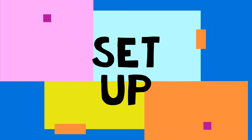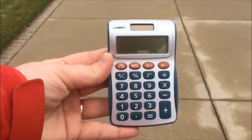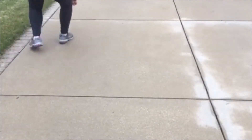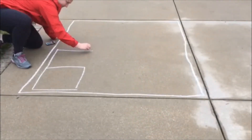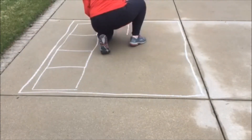For this activity you will need some chalk and a small stone. We are going to be drawing a hopscotch based on a calculator. This is the calculator I'm using to model my hopscotch. As you are going to see, I put each number on a different square as if they were buttons of a calculator.